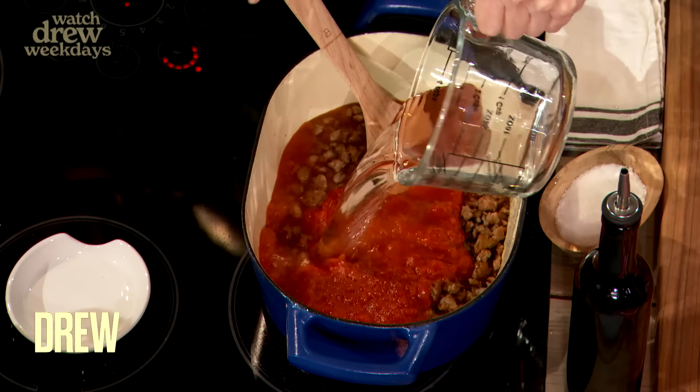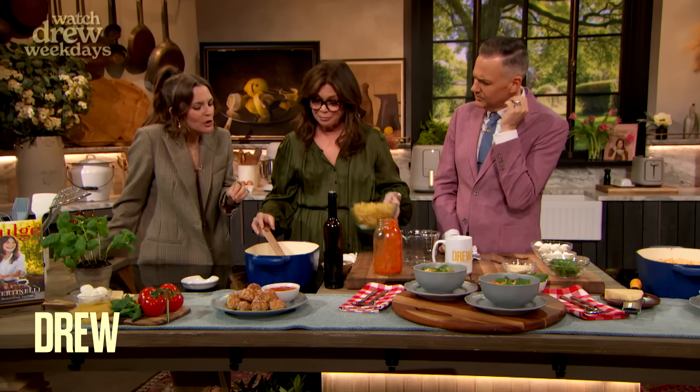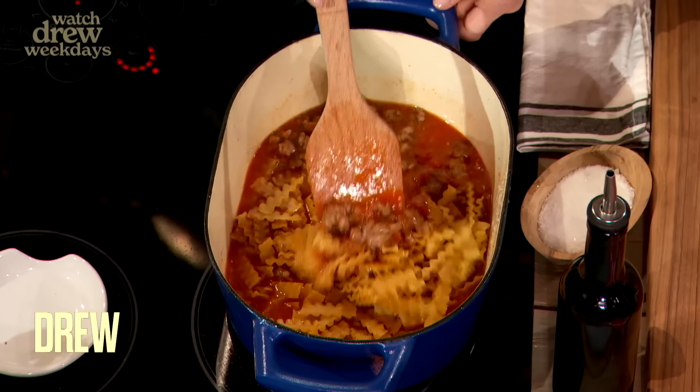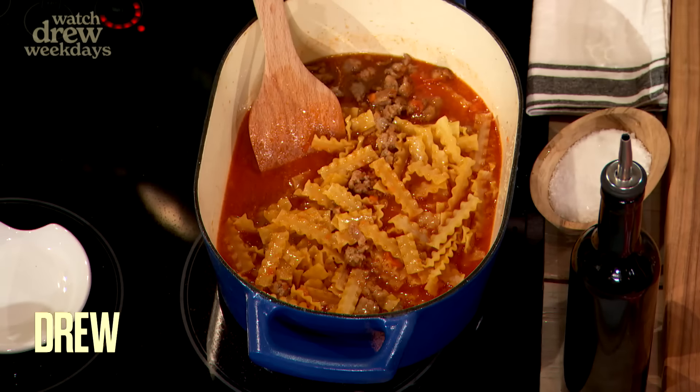So we ground the sausage, and you're gonna add all this water. I know it looks crazy, but your pasta is gonna cook right in the same pan. So these are dry noodles you just put in the water — yes — so all of that is gonna blend together, and you're gonna cook that down.